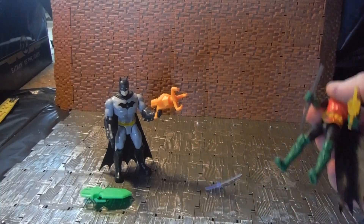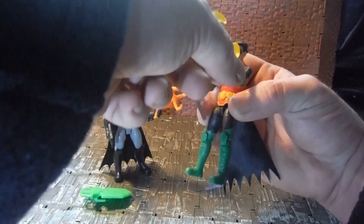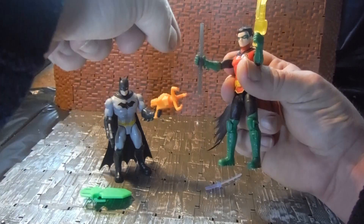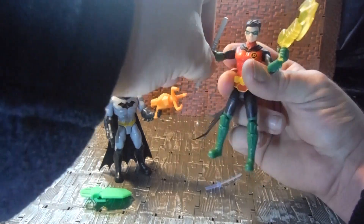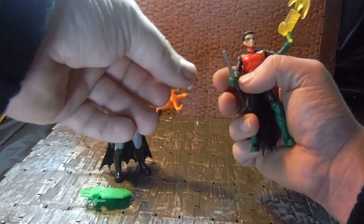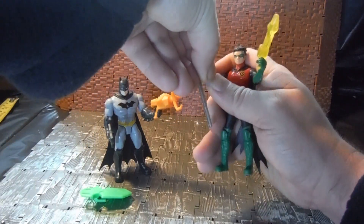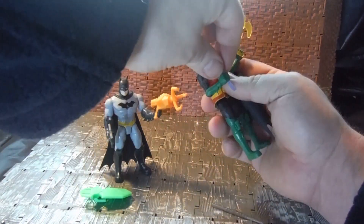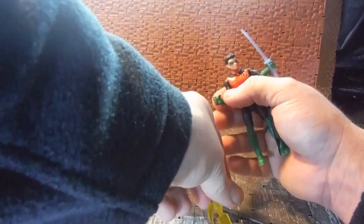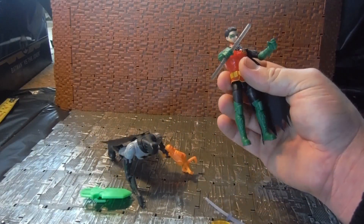Accessory wise, Robin came with these. He comes with a grappling hook that's designed to look like his Robin Batarangs, and it actually has the grappler hook. It's in translucent yellow. His staff is translucent as well — it's kind of a dark smokey grey colour. And he also came with a sword. I'm not sure if that's intended for him or could be intended for someone else.